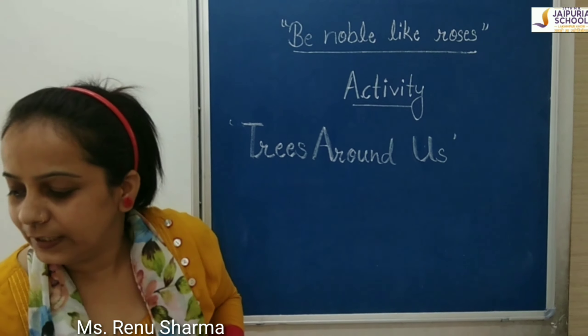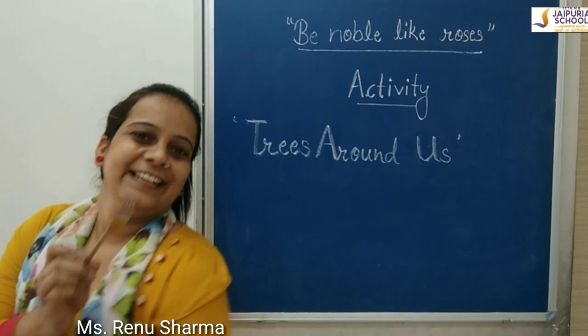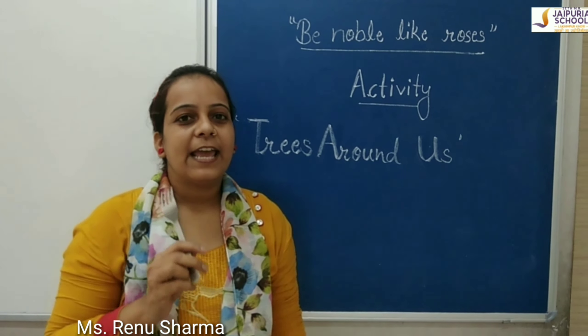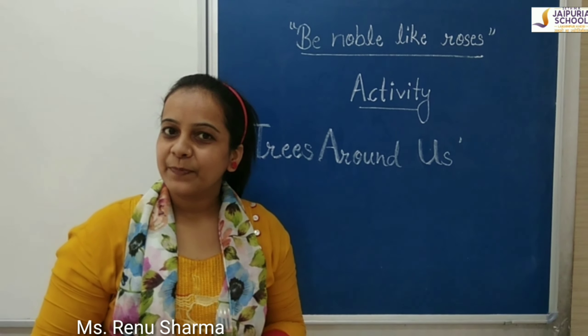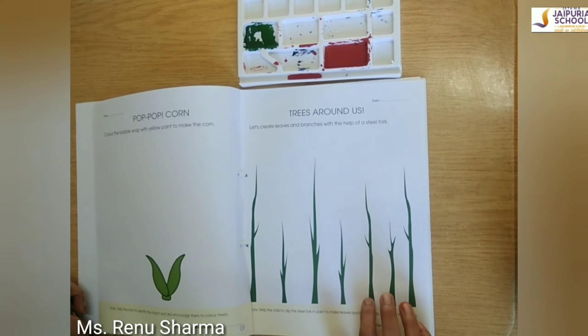Students, tell me — what is this? We eat Maggi with this. This is a fork. And with the help of a fork, we will make branches and leaves. So let's come with me, we will do this activity.